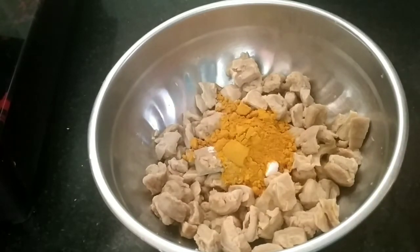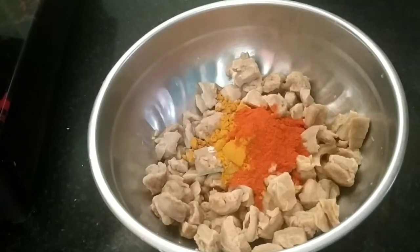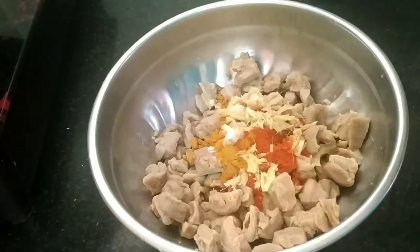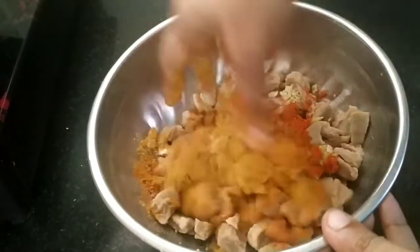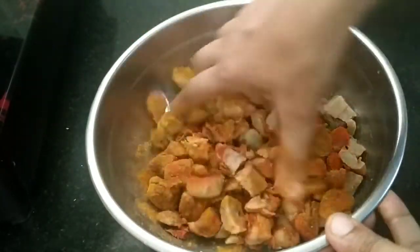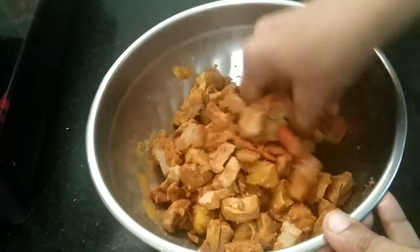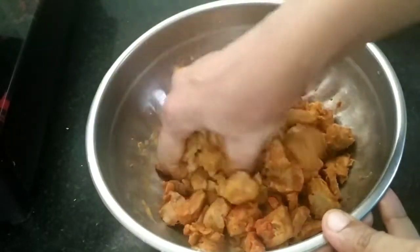If you don't have any of that, you can taste it. I will taste it. I will taste a little more as an enzyme. I also taste a bit of the gravy. I will taste it with the pastry.